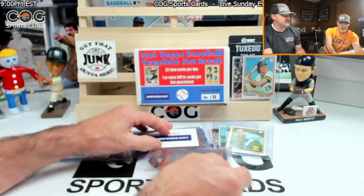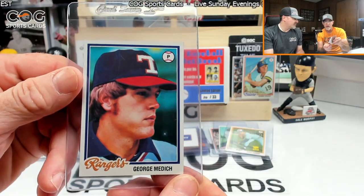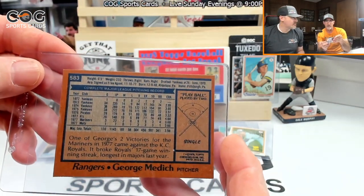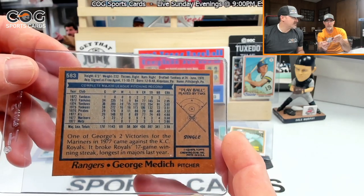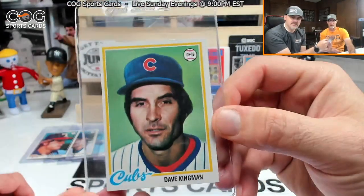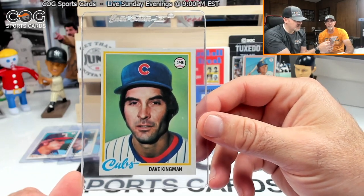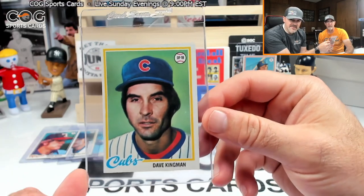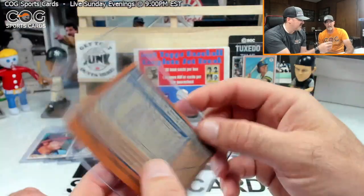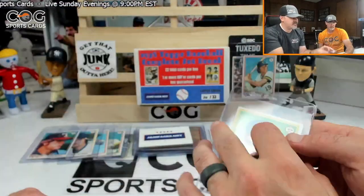Still got a three-run lead. George Medich — good-looking, well-centered card, number 583, got a single, man on base. He's a common. Dave Kingman — great power hitter for a while. This is a weird-looking card, kind of painted, like a '53. Card 570, ground out, but still got a three-run lead.